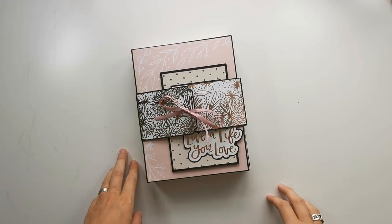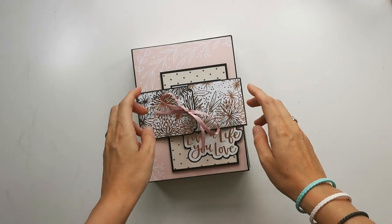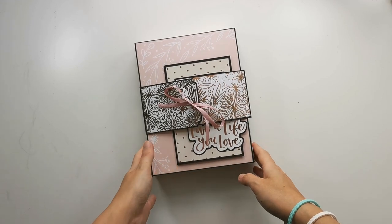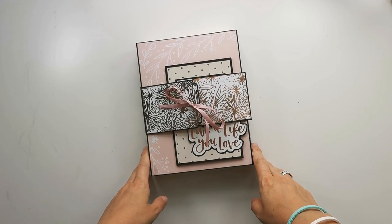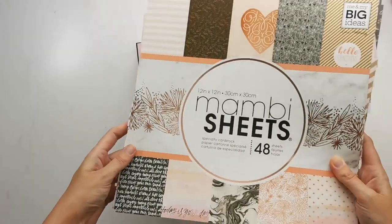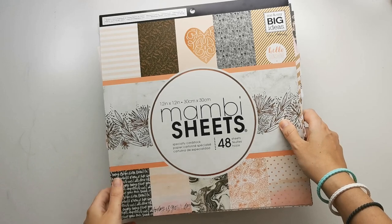Hi there, welcome to Scrap and Coffee! Today I'm here with a project — a gift chair — and the tutorials are on my channel already. I'm here to show you the final product. For the paper collection I've used, I've used this paper pack. I've had it in my stash for quite a while now.